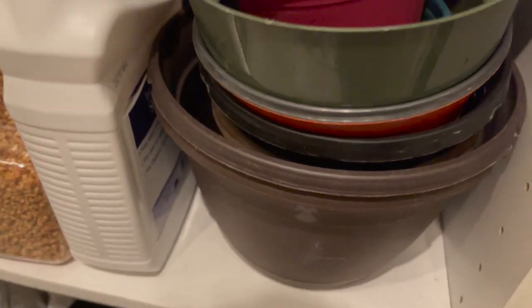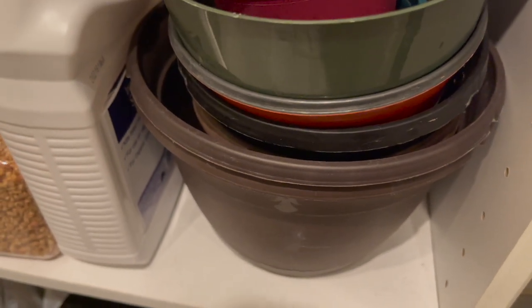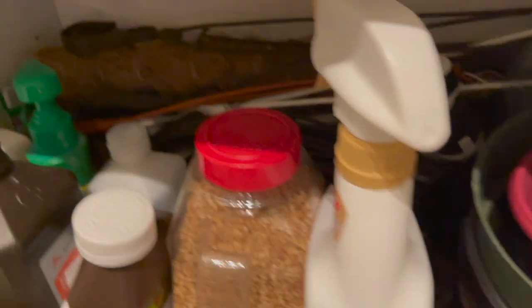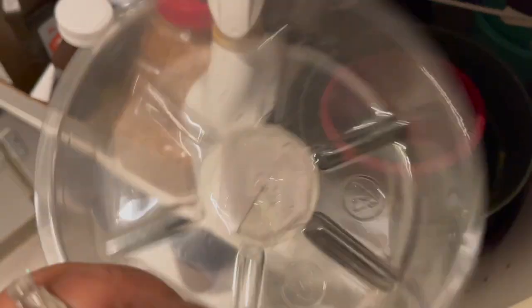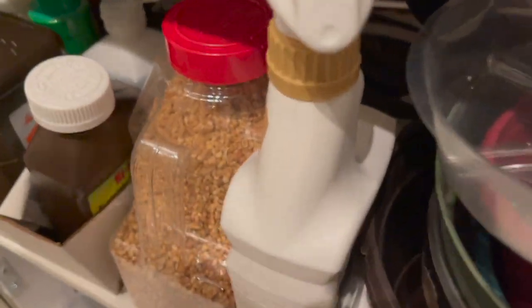Here I just have some extra nursery pots. The ones on the bottom are hanging pots from Home Depot, and there are hangers back there as well as a moss pole. I also have some trays to catch water and some clip-on gooseneck grow lights.